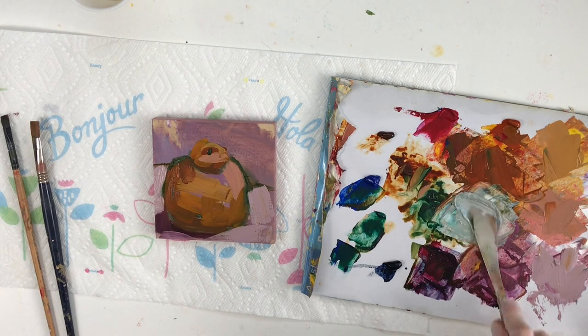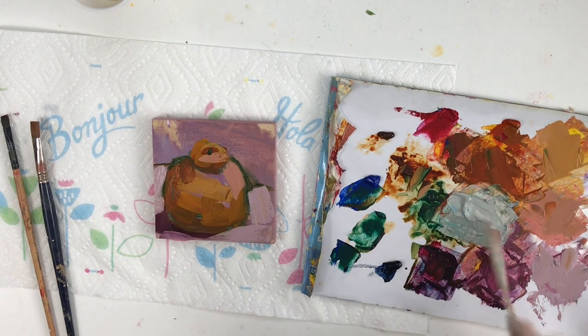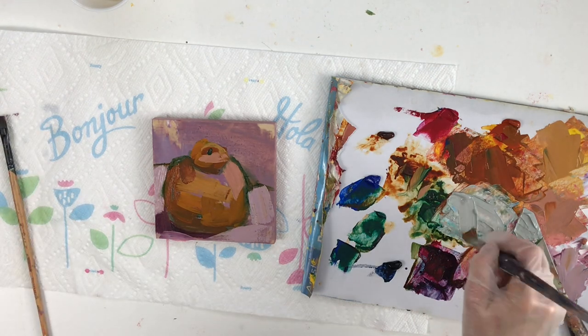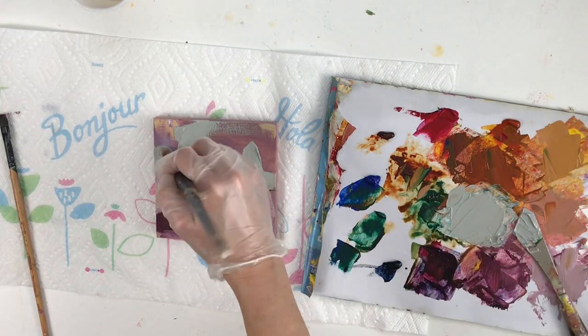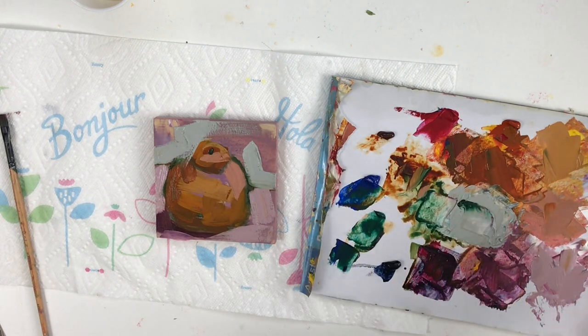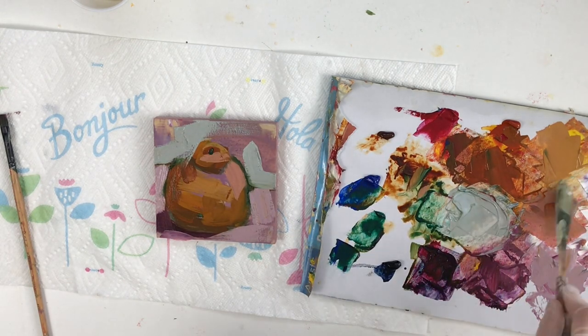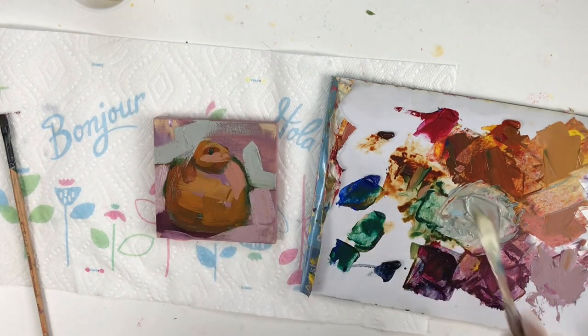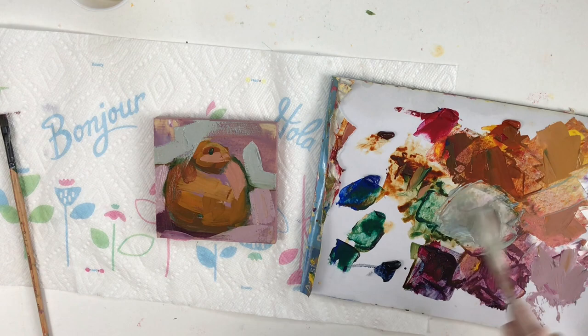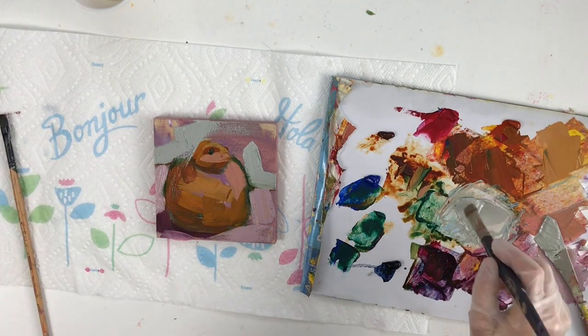This is going to be the background — as you can see it's Viridian and cobalt, with maybe a few pieces of orange mixed in. I try not to get too much orange in there and leave it mostly the green and blue, but there's just a tad of that orange, and that's going to be the background.